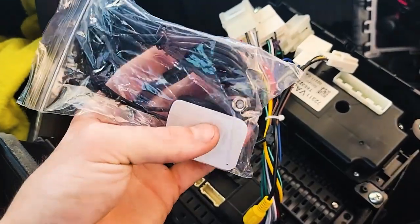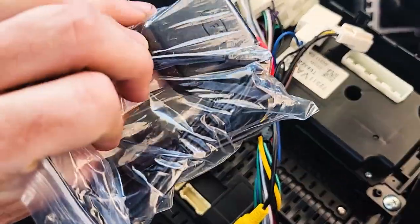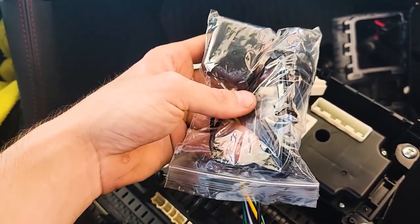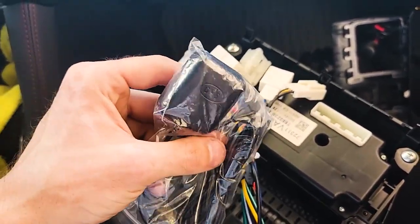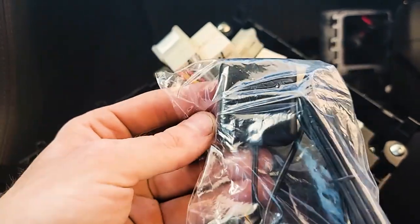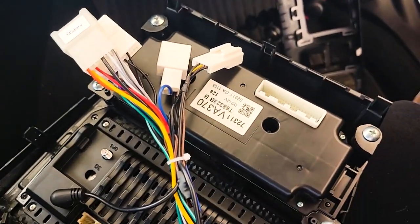Also, this thing comes with a GPS antenna — it basically threads in right here and it's got a little box, and you can route this up and put it on your windshield or on top of your dash. But I'm probably not going to install this because I'm never really going to need it — as long as my phone is connected to the radio I can have my maps up at all times without using this, because it will just use the GPS from my phone. I'm going to plug all this in, plug the HVAC controls back in, and we'll see where we're at.